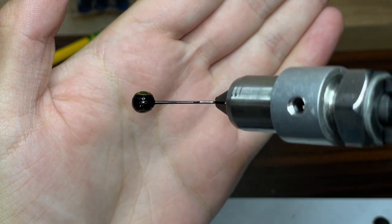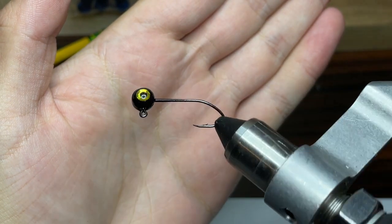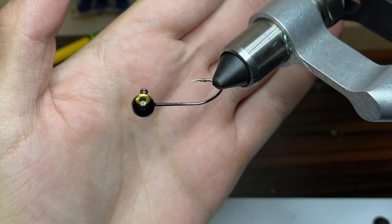The jig head I'm going to be using today is a 1/16th ounce jig head with a number 4 circle hook. I painted this jig head black with Pro Tech powder paint and went ahead and put gold eyes on it.